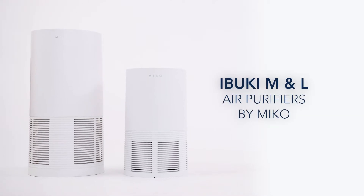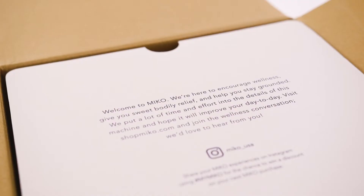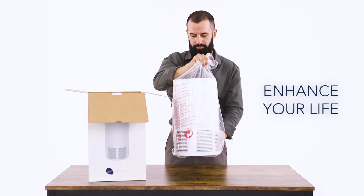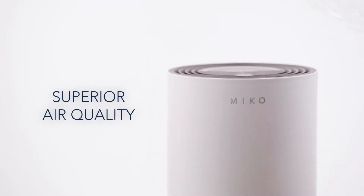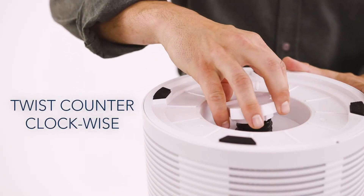Meet the next level air purifiers by Miko. First, please register your air purifier. Breathe in fresh, clean air with the Ibuki M&L and experience the difference superior air quality makes.